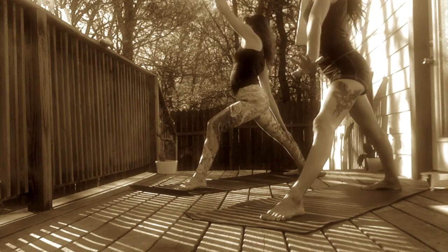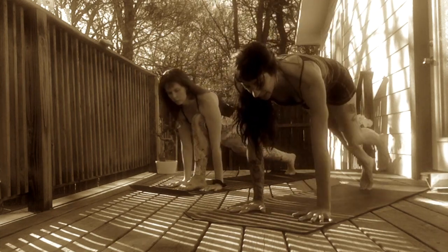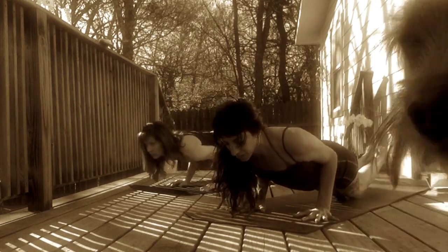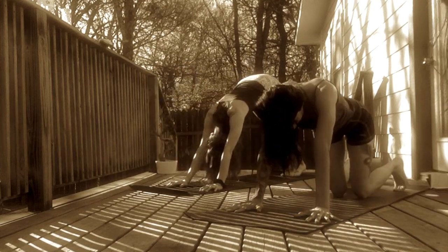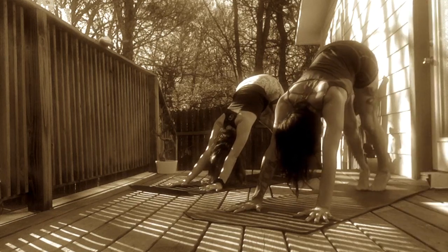Take one more deep inhale. Exhale, release hands to frame your front foot. Inhale, step back to a high plank. Knees on the mat is an option. Exhale, lower halfway down. Chaturanga. Inhale, cobra or upward facing dog. Exhale, downward facing dog. Rock over your knees. Core lifts you up.